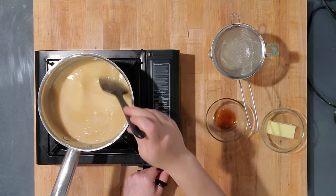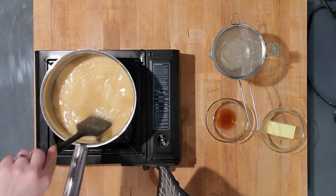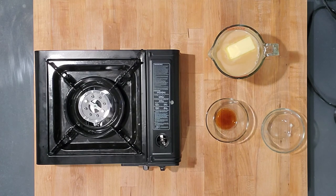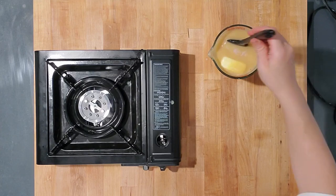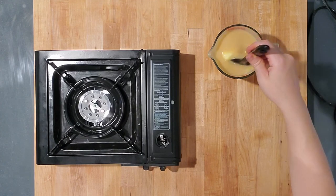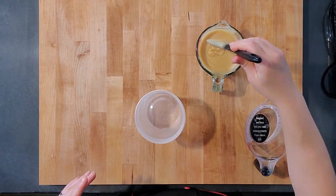I stirred it for about 20 minutes and it turned a deep caramel color. Once it was about two cups of liquid, I strained it into a measuring cup to check. Then I added cold butter to help it cool faster and a little bit of vanilla extract, popped it into the refrigerator, and tried stirring it every 10 minutes or so, but I had to get to bed.